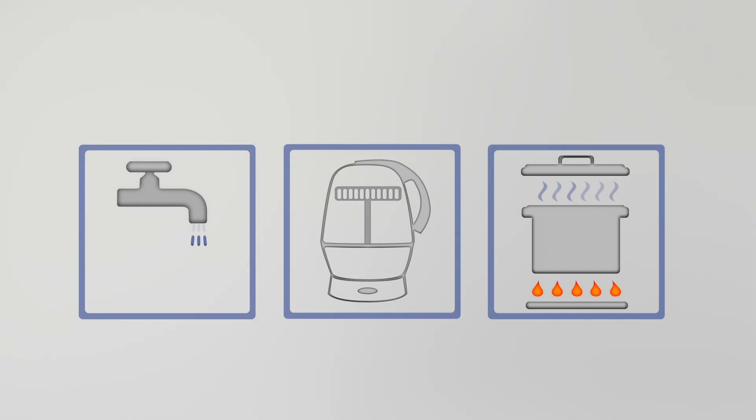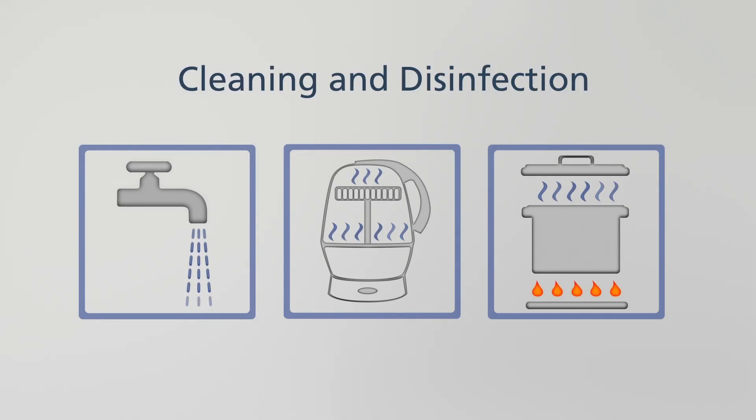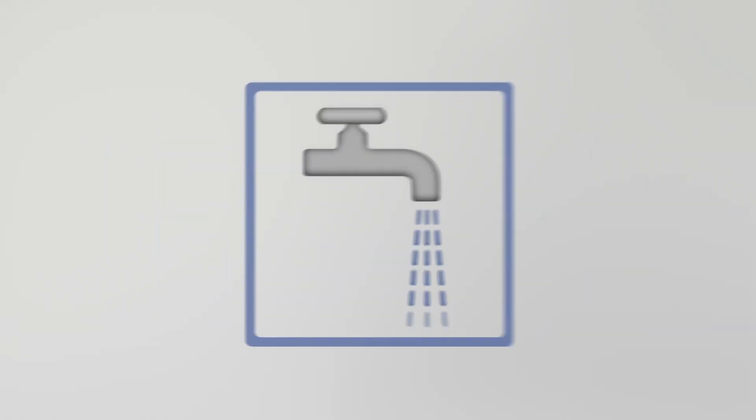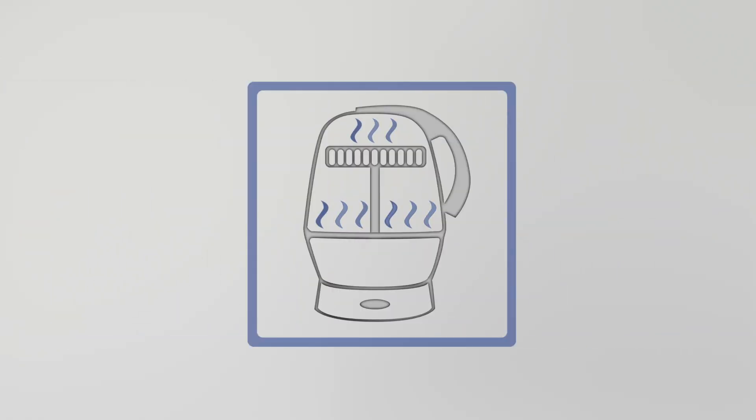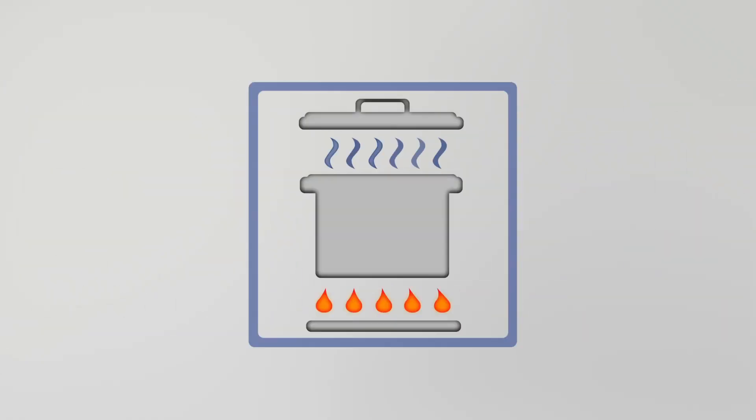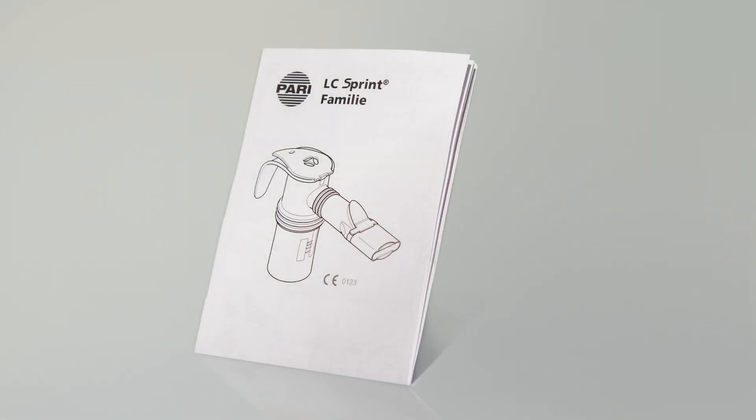Clean the Pari LC Sprint Nebulizer after every inhalation session. This can be done very easily and quickly with lukewarm tap water. Please also disinfect the nebulizer once a day — you can use a thermal disinfector for this, or simply place the nebulizer in boiling water for five minutes. Then allow the nebulizer time to dry completely. Always read and follow the instructions regarding use and cleaning that accompany your Pari inhalation device.